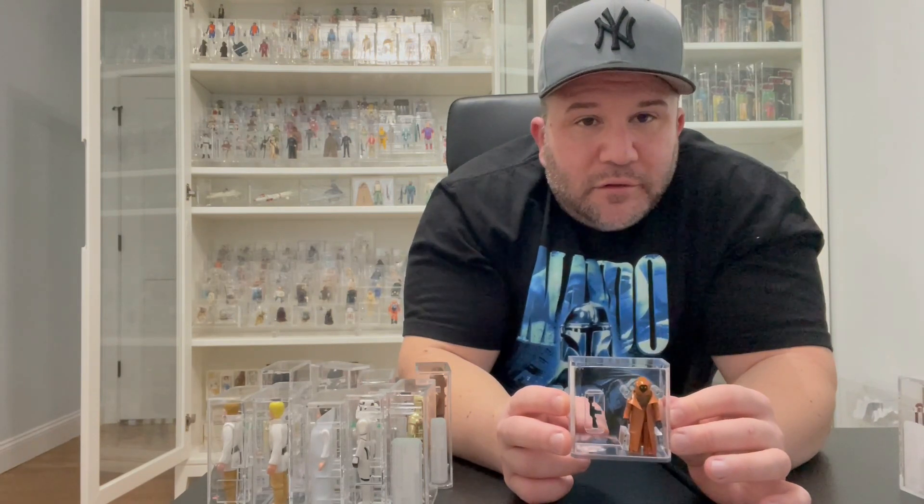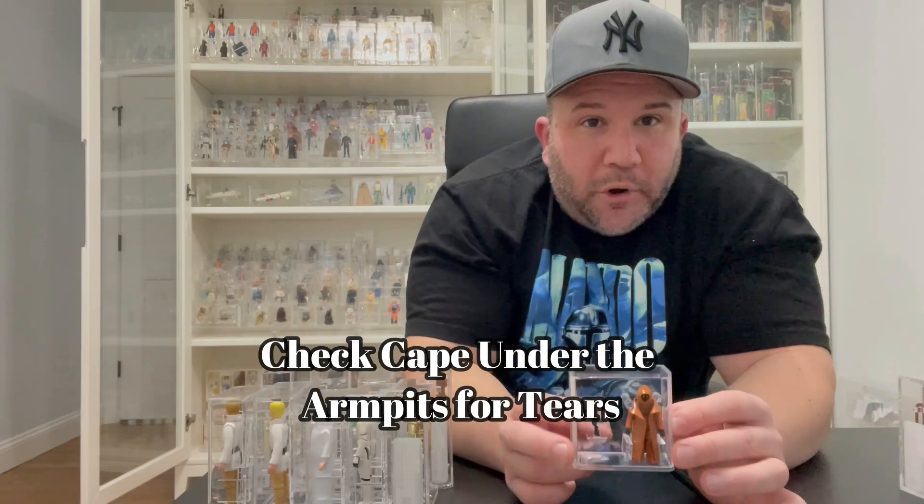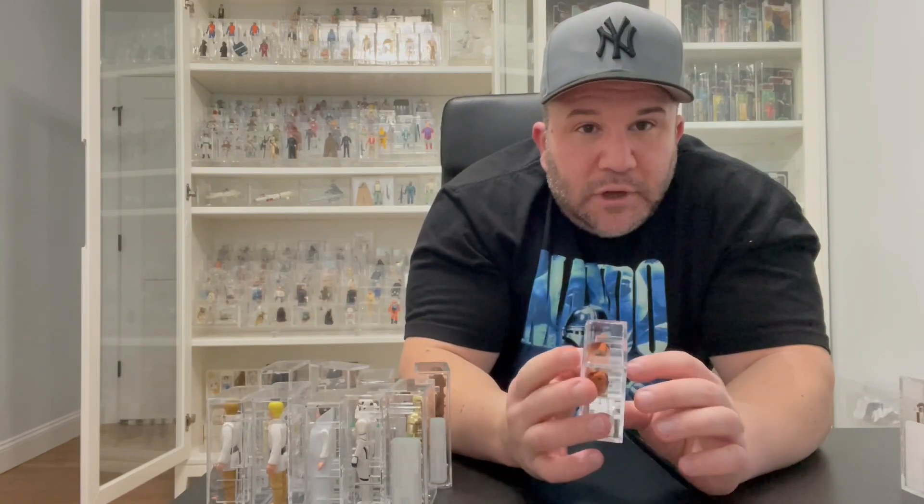This goes back to the Vinyl Cape Jawa — I figured I'd throw this in since I'm covering the first 12. First, make sure the cape is real, because there are so many fakes out there. Always check under the armpits when purchasing a Vinyl Cape Jawa — that's where it always seems to be ripped. People don't show that in pictures, so you'll see a front and back view that looks great, but you always want to look underneath that armpit to see if it's ripped.